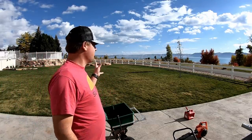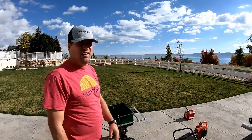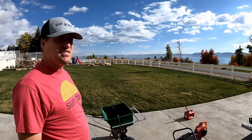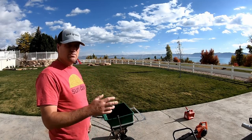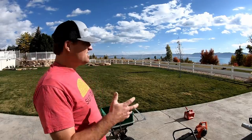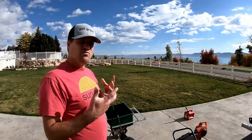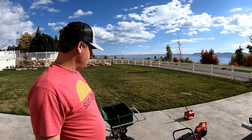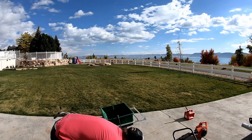Hey folks, I'm here with a friend of mine and he's got this section of lawn — I'm guessing from the looks of it about 10,000 square feet. He asked me to come help with spreading some fertilizer and we're going to put some humic acid down as well. He's not really educated on how to do this and what we need to do and when, so it's going to rain today and we wanted to put down an application of fertilizer and humic acid.